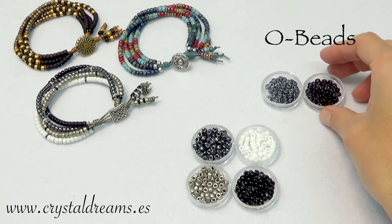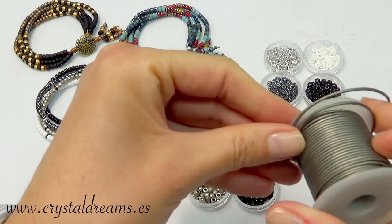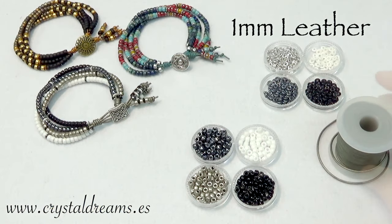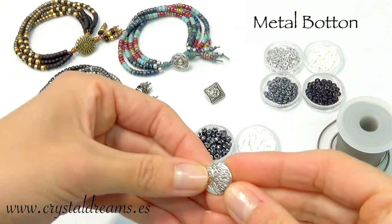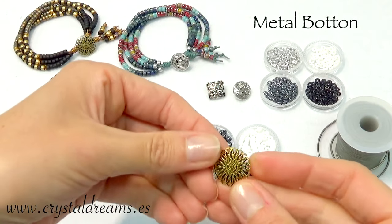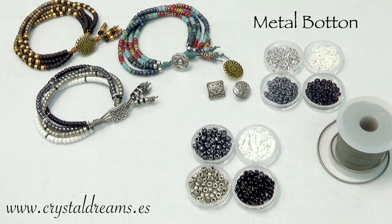Then I used some oil beads. Then I used one millimeter leather thread or one millimeter leather cord, and then as a clasp I used a button. You have different types of buttons — I recommend you to use a metal button, but you have a lot of types of buttons that you can also choose.